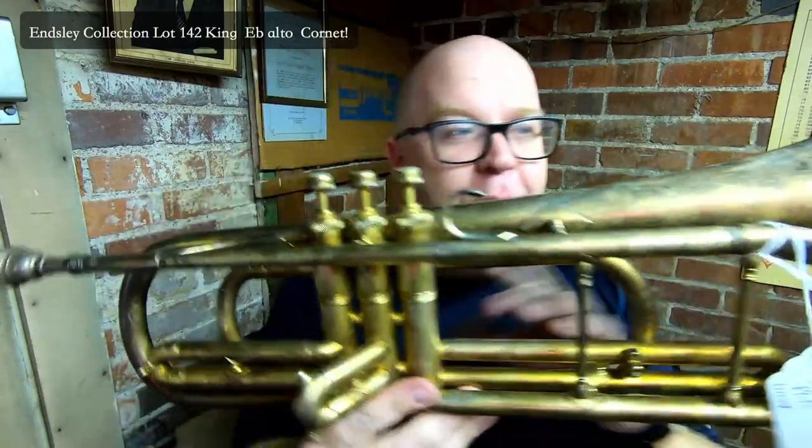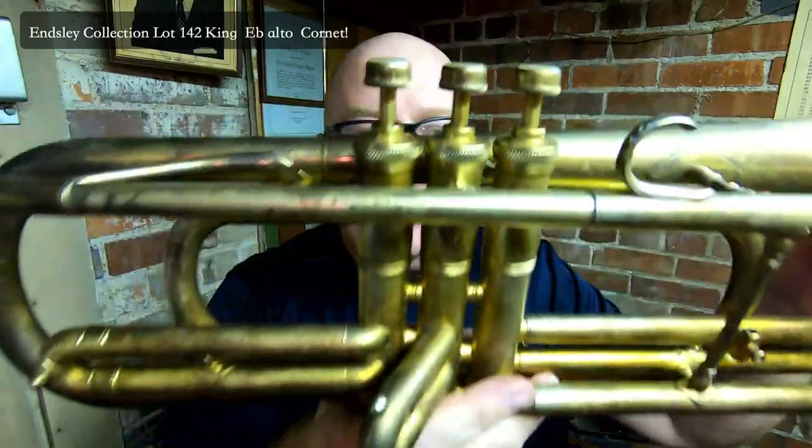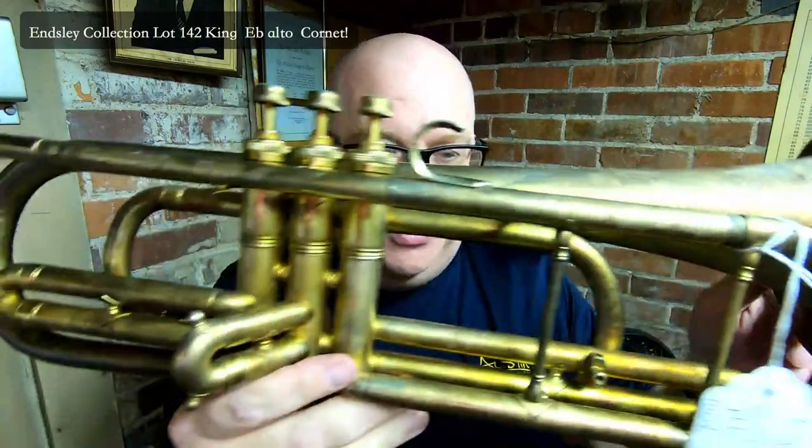Okay, this is super fun. I have no idea where I was playing it. I'm here in the vault. But this is another edition of the Ensley Collection. Thanks for tuning in.